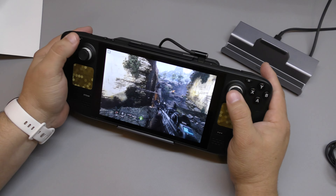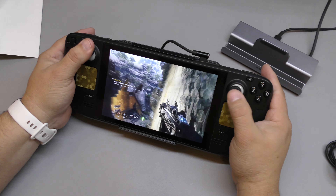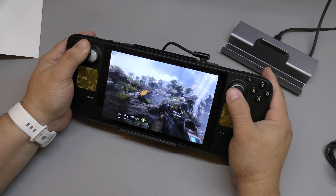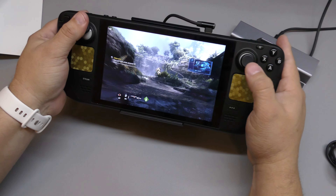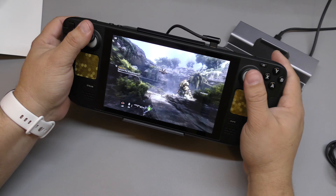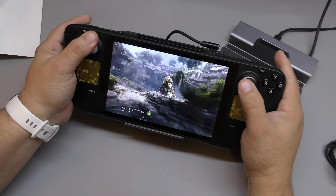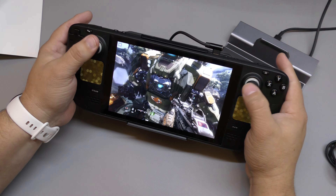The cool thing is you're going to get a lot more battery life. This is something I wish I had when I was playing Dying Light, because a full battery would only last me around two hours with that game.